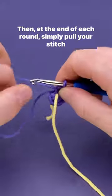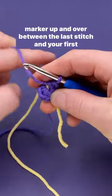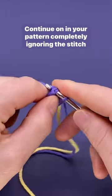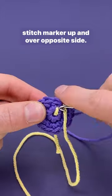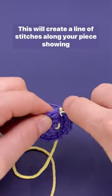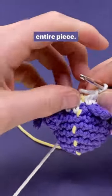Then, at the end of each round, simply pull your stitch marker up and over between the last stitch and your first stitch of your next round. Continue on in your pattern completely ignoring the stitch marker yarn. At the end of the round, repeat the process by pulling your stitch marker up and over the opposite side. This will create a line of stitches along your piece, showing exactly where the ends of your rounds are throughout your entire piece.